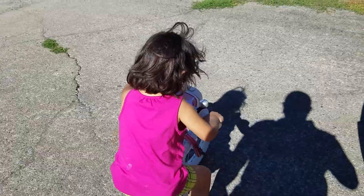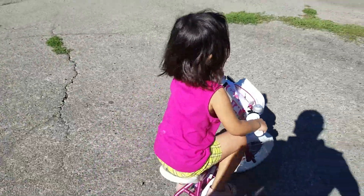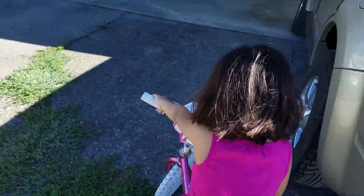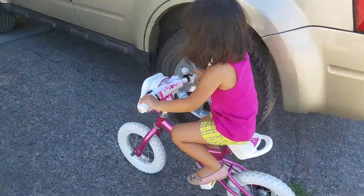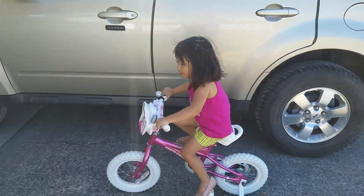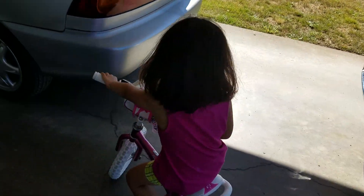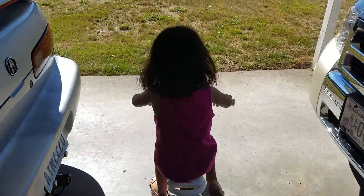It's okay. Because you're heavy. You turn — when you turn right or left, you turn it slowly. See, I told you, turn it slowly.